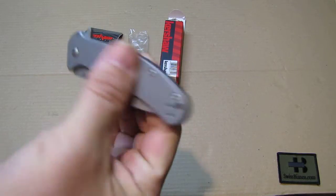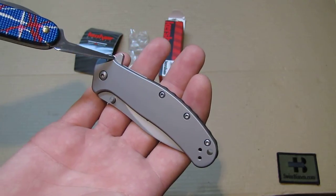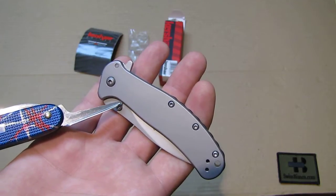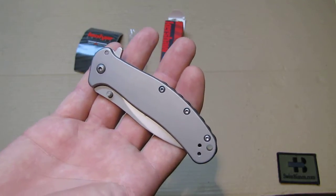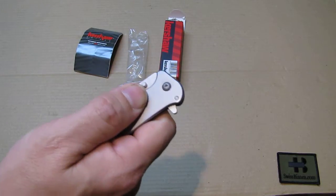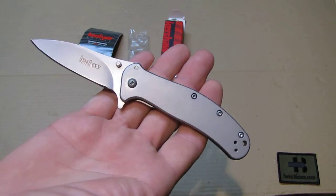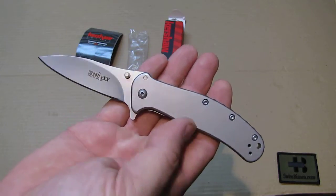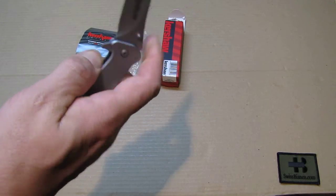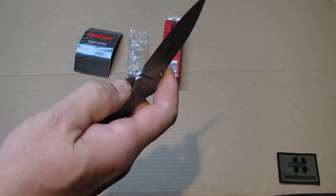The whole knife when closed looks like this. You can see the position of the flipper in the closed position. The thumb studs are a bit too close to the scales, making it hard to open that way. So I always use the flipper only — that's way nicer. I haven't checked if the thumb studs are removable, but they're quite likely screwed on with a bit of Loctite. The knife functions really well with the speed assist feature and the flipper — really nice to open and close.